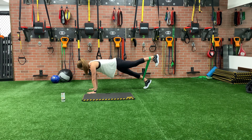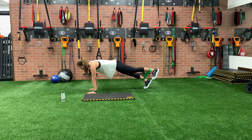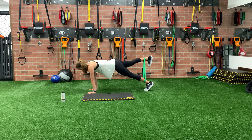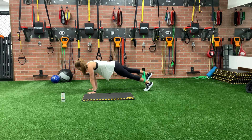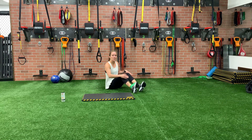5, 6, 7, back straight. Back to 10. Keep that core engaged. Eyes down at the ground. 19 and 20. Rest those wrists for a second.